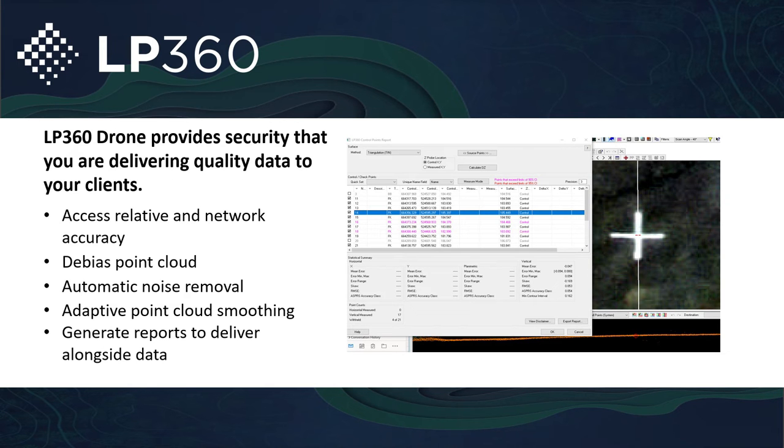LP360 Drone provides you the security to address any inaccuracies in your data set. Starting with addressing the noise — with the DJI L1, it is inherently noisier than a lot of LiDAR standards out there. So in order to get rid of that noise and bring it down to a more manageable solution, when you build your surfaces it gives you a more accurate representation of the ground. From there, you can import your ASCII text files and CSVs to make sure that your point cloud is lining up with the check shots you took in the field.